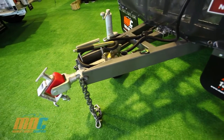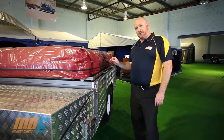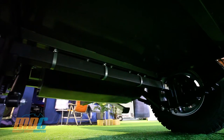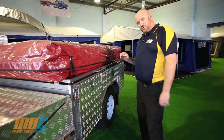The draw bar is 1.8 metres long, 100 by 50 by 4 mil, with a full chassis of 75 by 50 by 3 mil. That's supported by a solid 50 mil square axle with heavy-duty greasable eye-to-eye shackled seven leaf springs and standard shock absorbers.